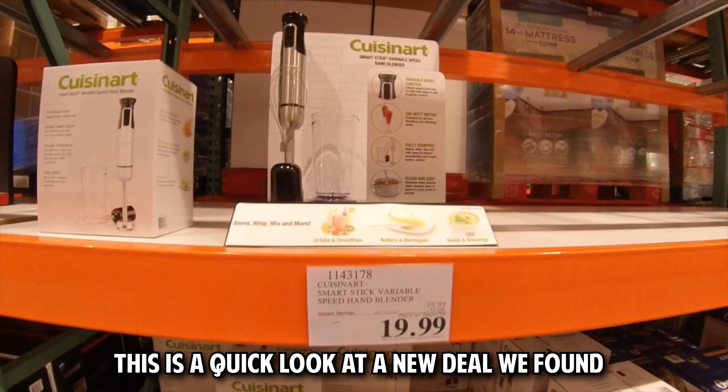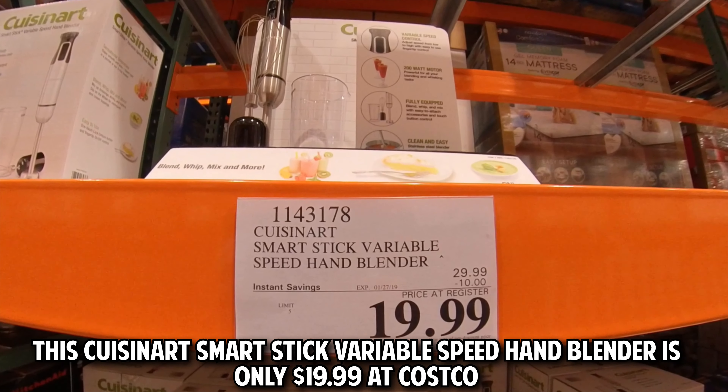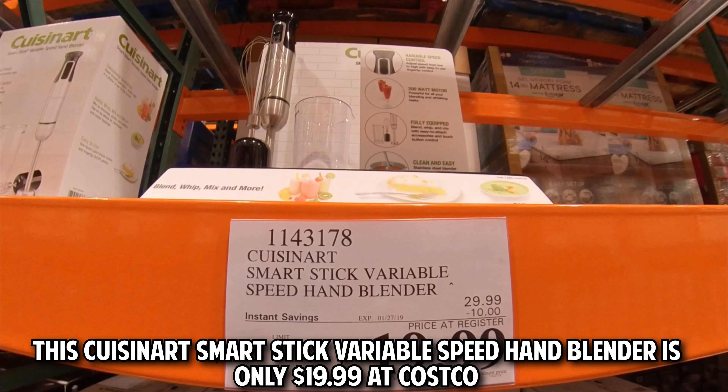This is a quick look at a new deal we found. This Cuisinart Smart Stick Variable Speed Hand Blender is only $19.99 at Costco.